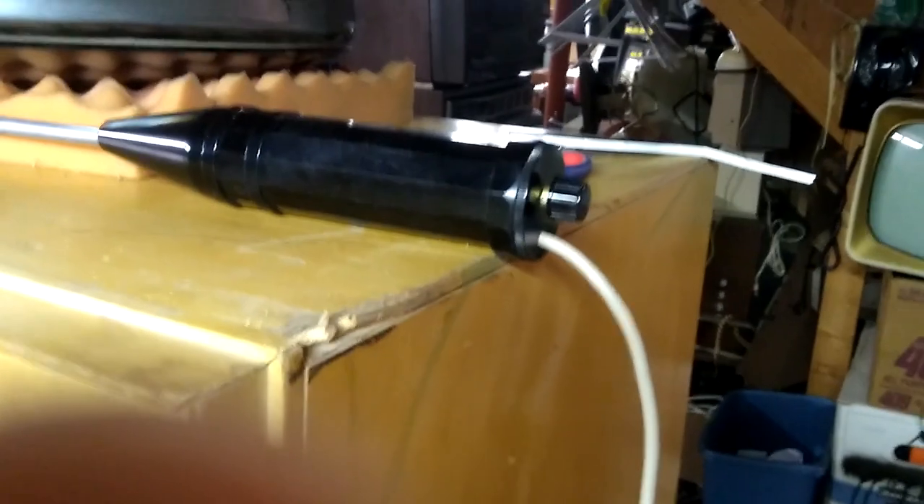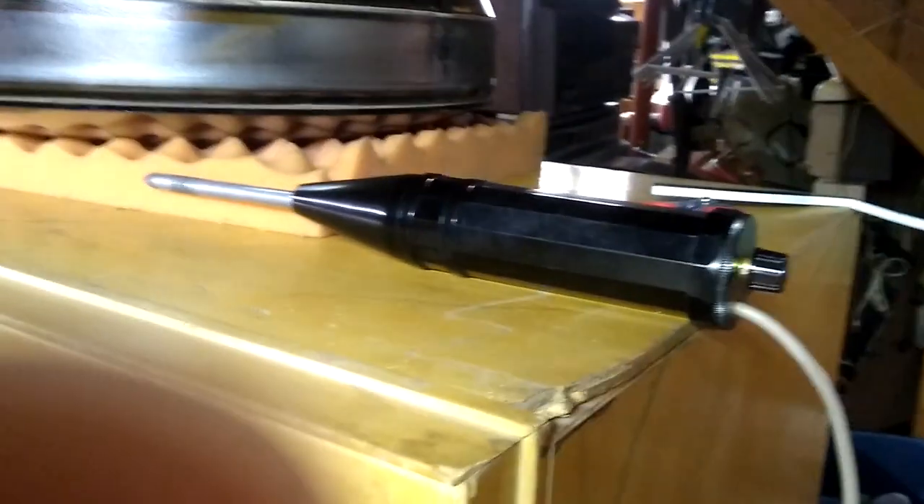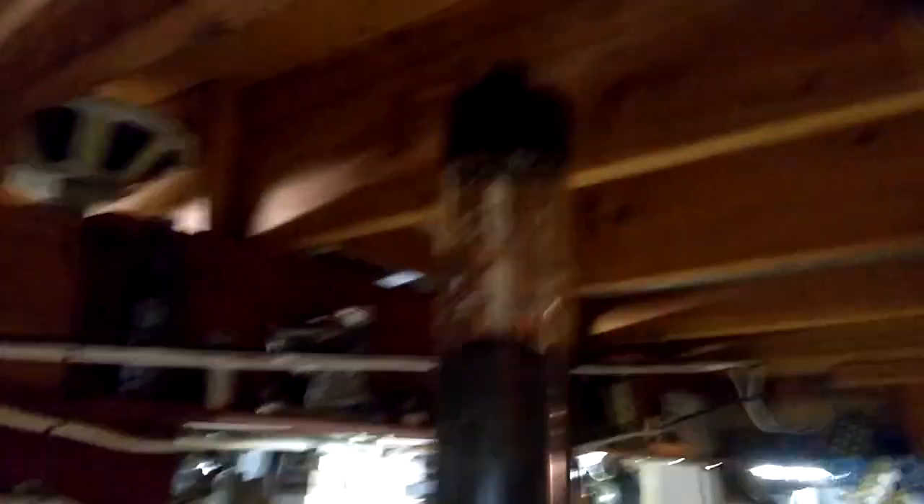How to use a violet ray quack medical device to check a CRT for gas. First, a good CRT. When a good CRT lights up almost as gassy on the inside as a known gassy CRT does, you start to lose faith in the violet ray as a test device.